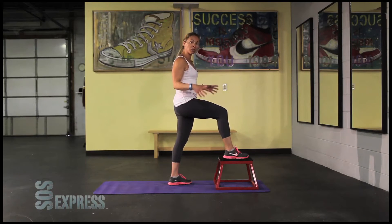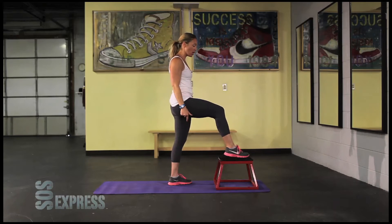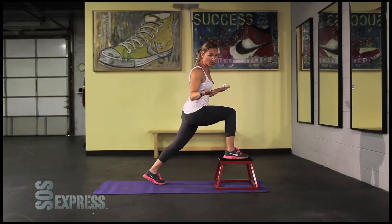A lot of these moves, we're going to do 45 seconds for each move, so set a timer, have a clock in front of you, just pay attention to how that goes. I'll be keeping track for you, so if you're doing it along with me, no need for that.